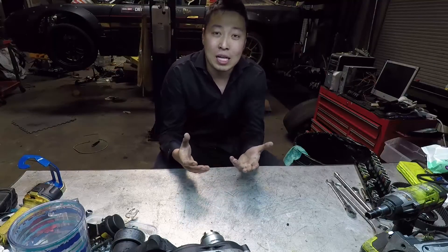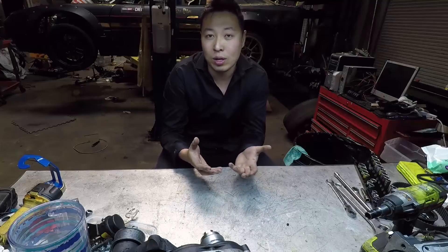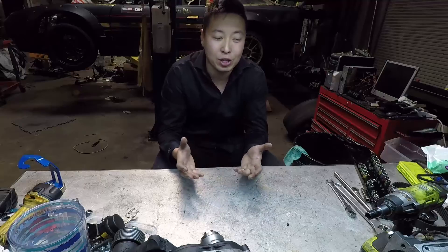Hey everybody, my name is Spike Chen. For today's video we're going to be taking apart a TVS 2300 supercharger from Magnuson. The reason why we're doing it is because I have had some horrible luck with this blower for my racing program. I run it on an LS1 inside a 240SX pushing anywhere between 16 to 20 pounds of boost and I have had a lot of breakages and failures.